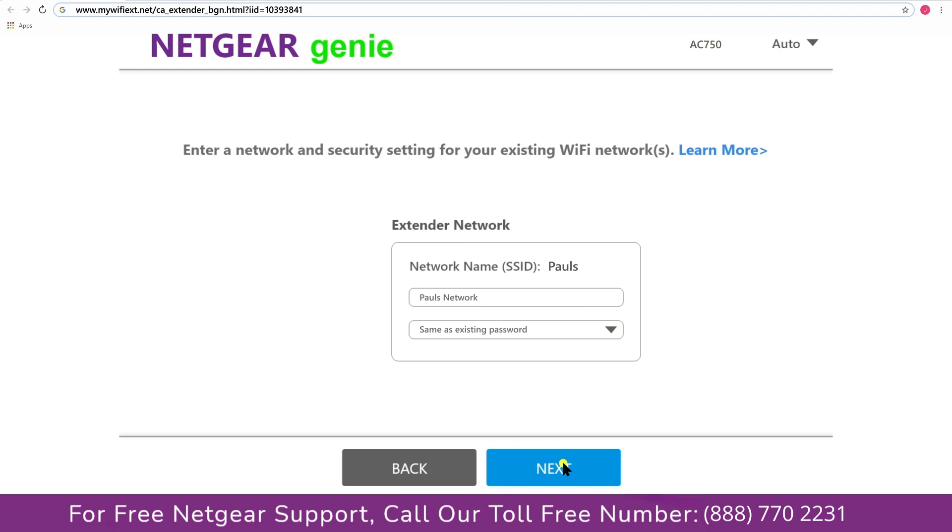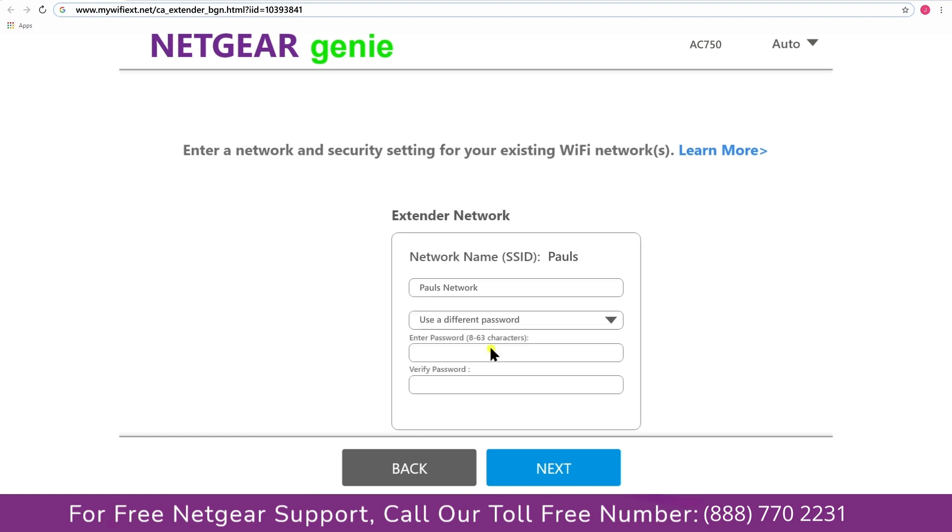If the Wi-Fi password you typed in is correct, your extender will establish a connection between your extender and router. It also allows you to use a different password, use the same password, or use none at all. If you choose none at all, then anyone will be able to connect to your Netgear extender.